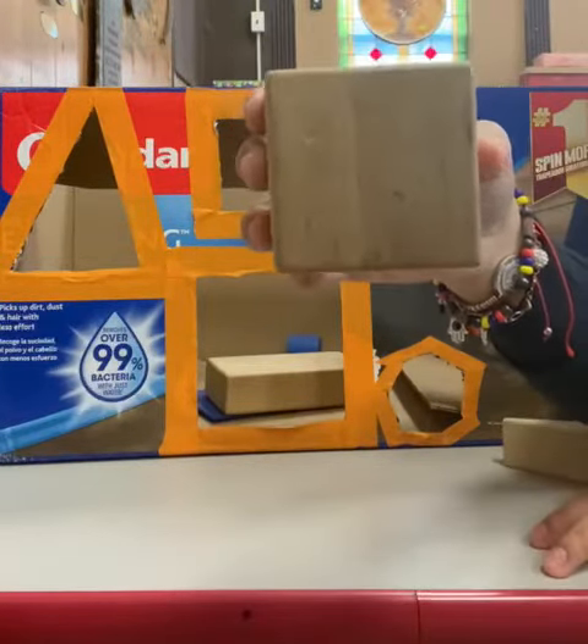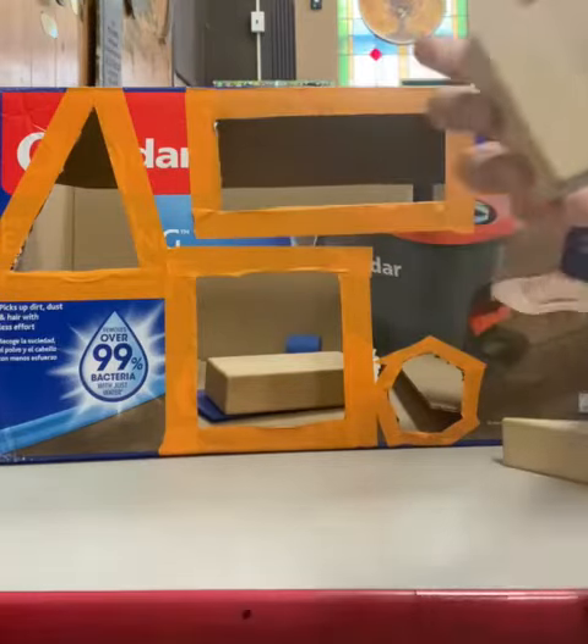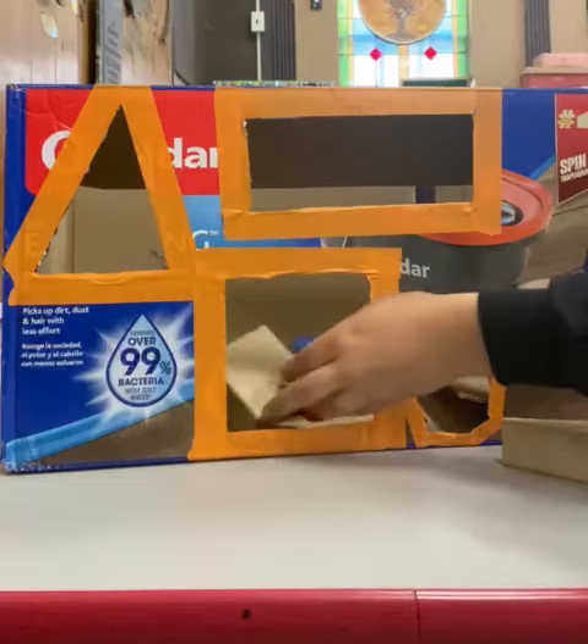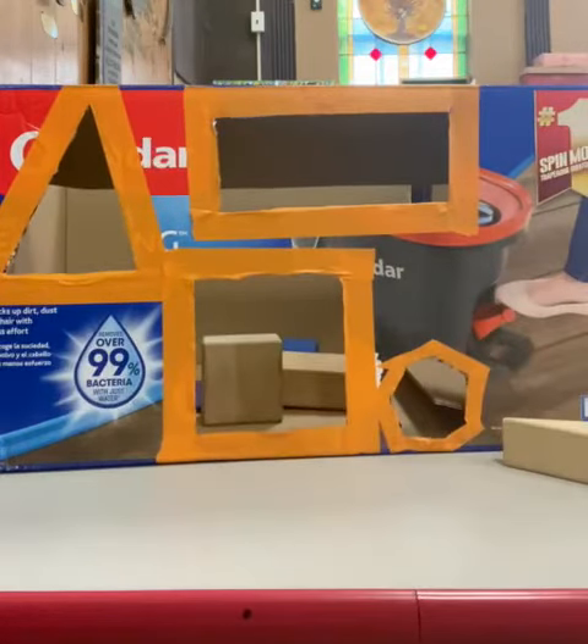Here I have a square - so where is my square? Here is my square! Remember to do this activity in your home, send pictures and videos, and have fun! Bye!